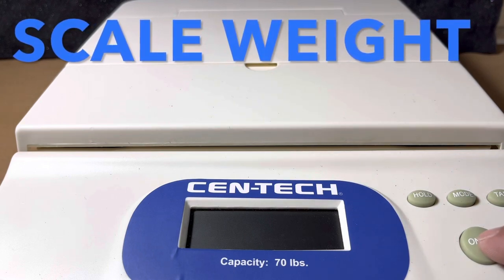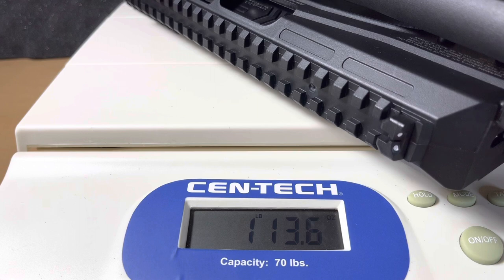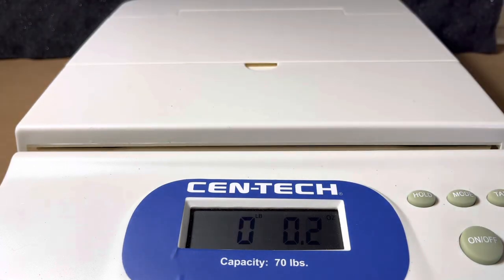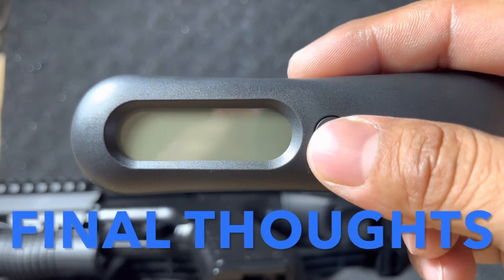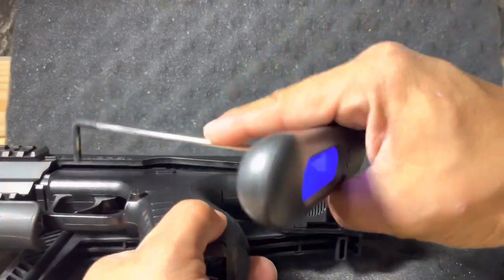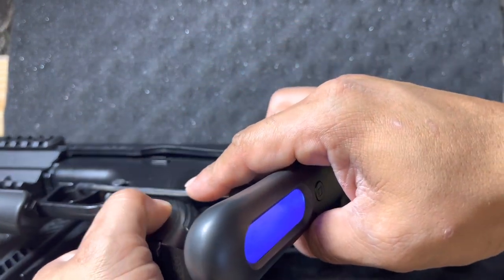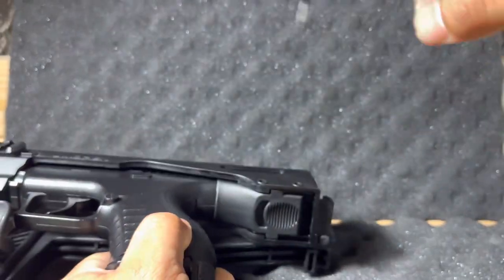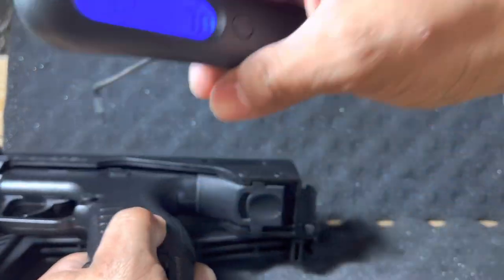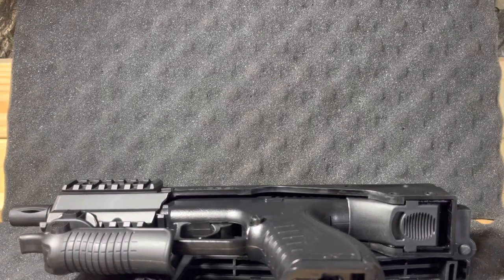Time to put this thing on the scale. It comes in somewhere between one and a half to two pounds — around two pounds with CO2 and a loaded magazine. Now for the trigger pull test — it's a double action trigger. Readings are: 8.2 pounds, 7.0 pounds, and 7.0 pounds. So it's around a good seven and a half to eight pound trigger pull.